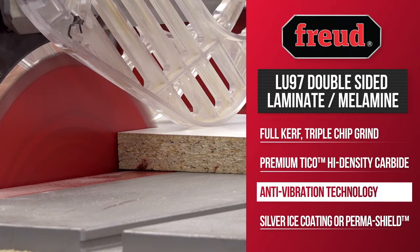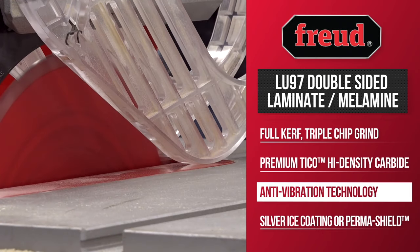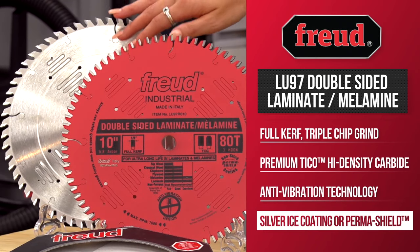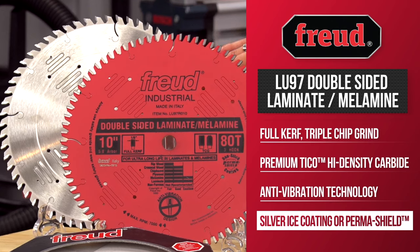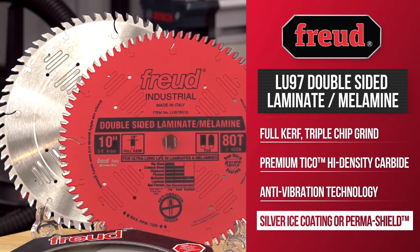With Freud's anti-vibration technology, the blade is stabilized for smooth, clean cuts and improved blade longevity. The LU97 also comes with a silver ice coating for industrial users to keep the blade cooler, or the non-stick Perma-Shield coating to help with pitch and heat buildup.